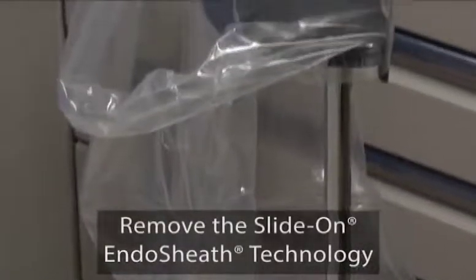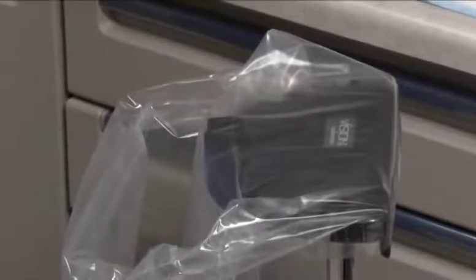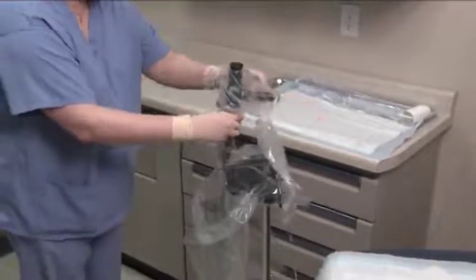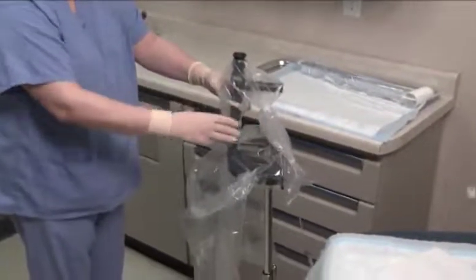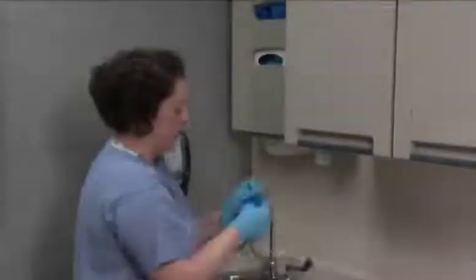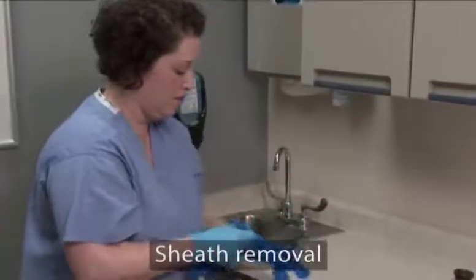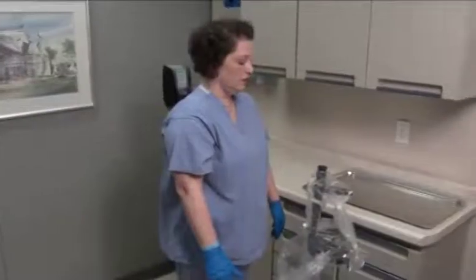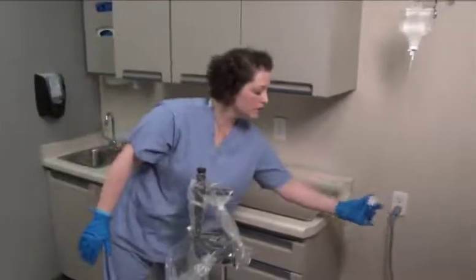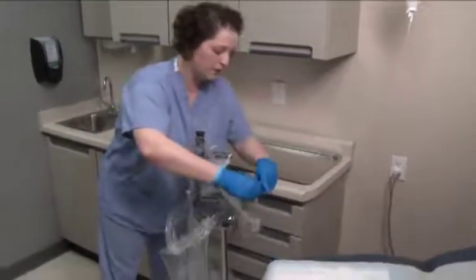Always use the installation stand to remove the endoscope from the sheath. Attempting to remove the endoscope without using the installation stand could cause damage to the endoscope. Ensure that the drape bag completely covers the installation stand. Slide the endoscope and sheath into the installation stand with the accessory port facing toward you. Put on two pairs of clean gloves. The contaminated sheathed insertion tube must be contained within the drape bag to capture and contain any patient material and fluids.